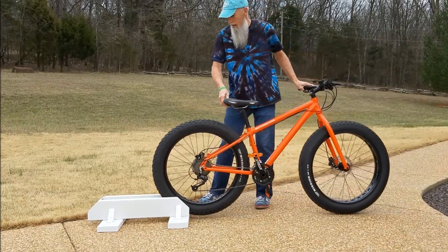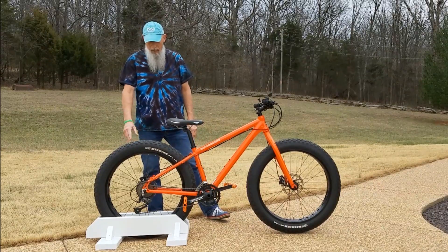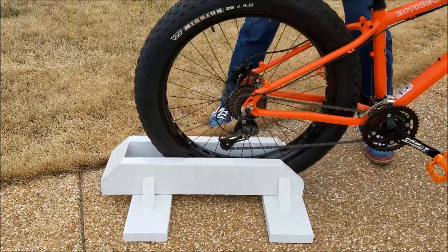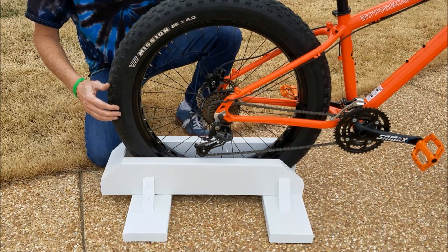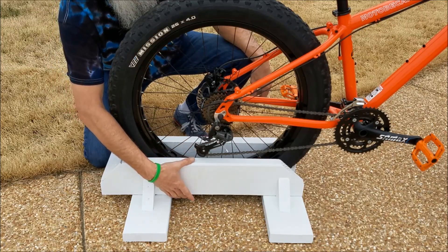So that's when I came up with this little idea. Put your stand wherever you want, roll your bike into it and it holds it up without any problems. Whenever you roll the bike into the stand, you need to be careful that your derailleur doesn't hit the two by six because it is quite tall.